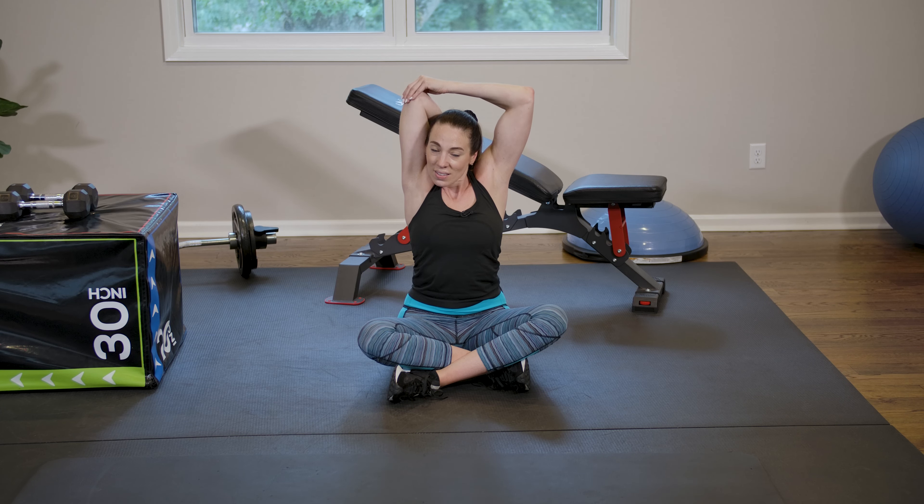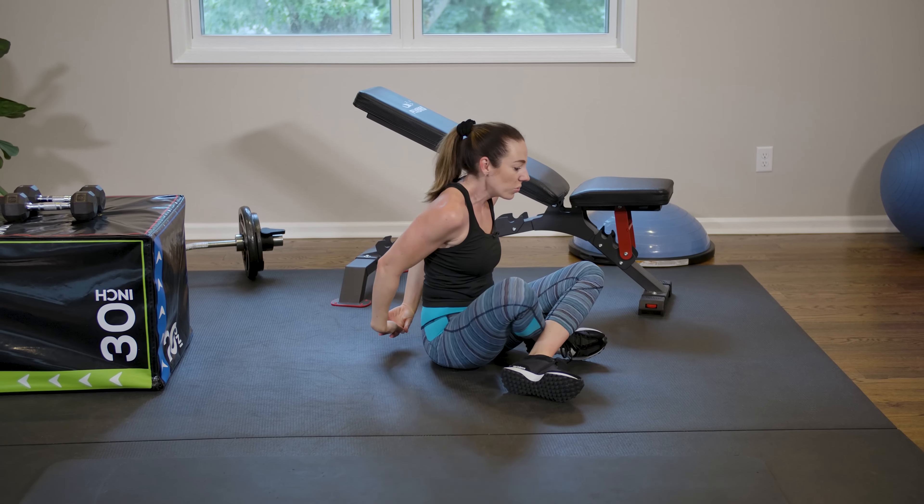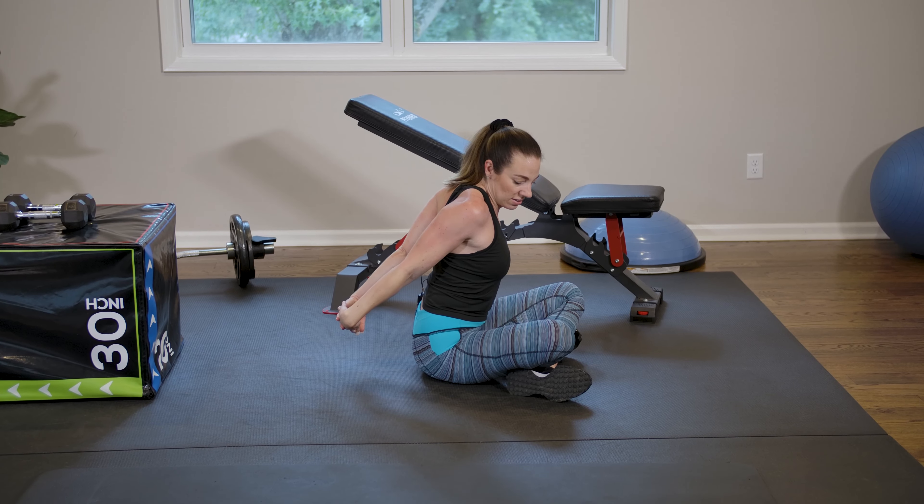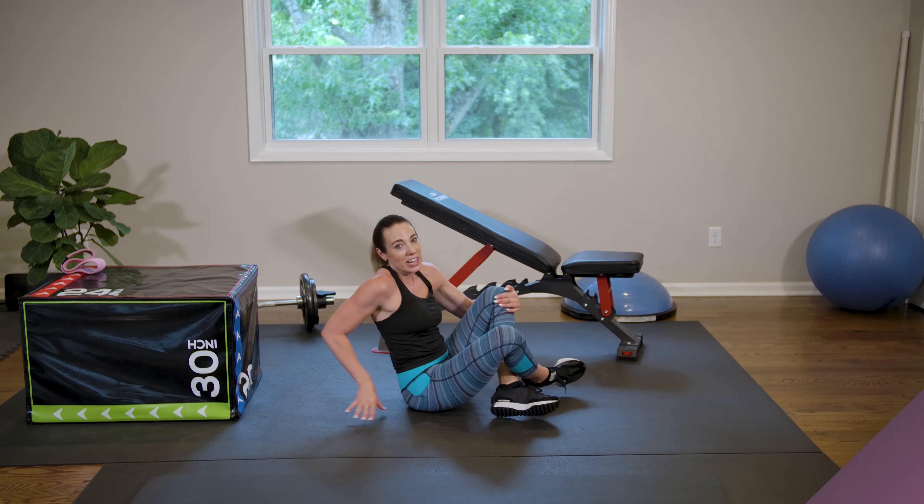Swap sides. Then interlock your fingers and let's go straight up. Then take your arms behind you, interlock your fingers, and push straight out stretching through your chest. Great job guys — that was your workout. Thank you so much for following along today. I hope you enjoyed the workout. Make sure that you like and follow all of our social media platforms, and subscribe to the YouTube channel so you don't miss out on any of our future workouts. Thanks so much — we'll see you next time. Bye!